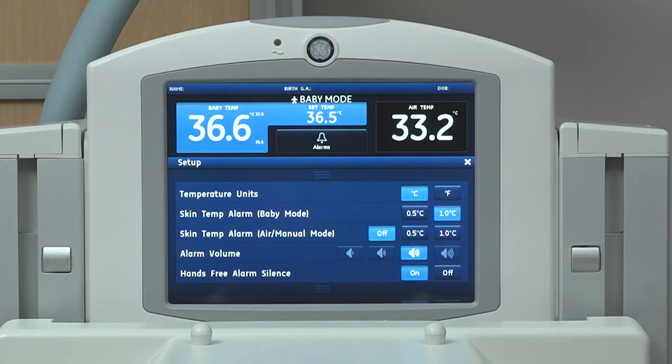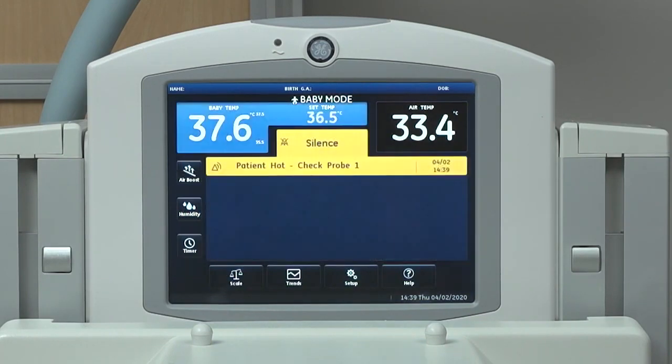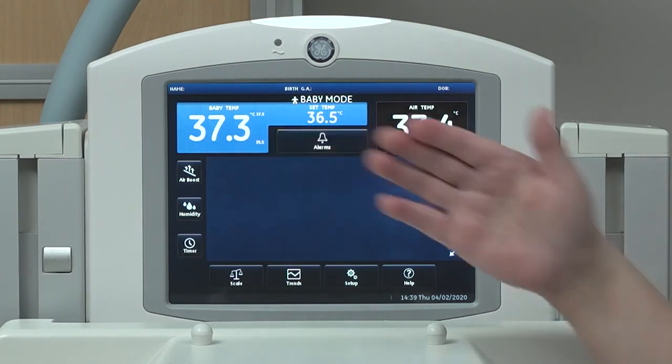An alarm can seem loud in a quiet environment, but may be too quiet in a loud environment. It's a good practice to review alarm limit settings and to stay current on established alarm system safety policies and procedures for managing alarms at your hospital. Whenever you change alarm settings, close monitoring of the patient is recommended.